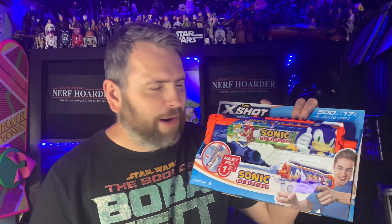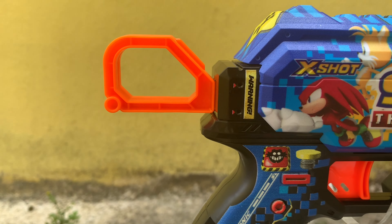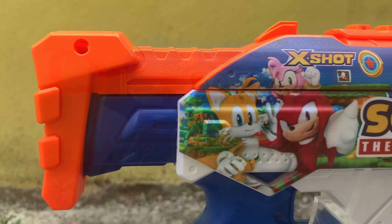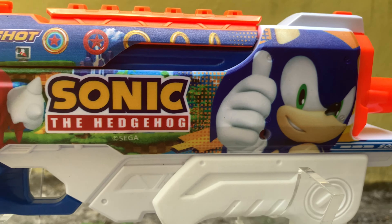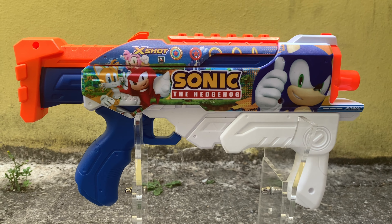The other blaster we're going to look at is this one. Now this isn't actually a foam-flinging blaster at all - this is a water pistol with Sonic the Hedgehog on it, so this is super cool. I'm going to be playing with this all summer. You can see it's got some great details on there. This one definitely looks like a different design to what we saw on the other Sonic the Hedgehog blasters - Sonic looks very different, doing a different pose. We've got some more characters on there, so we'll have a closer look at that.